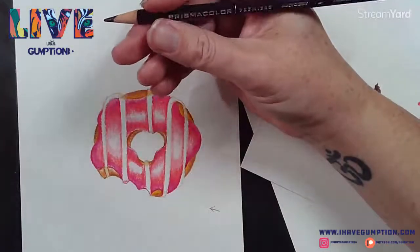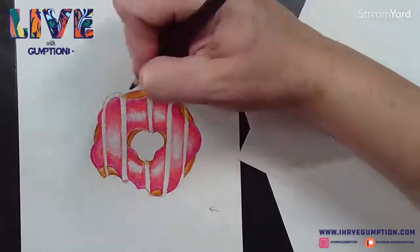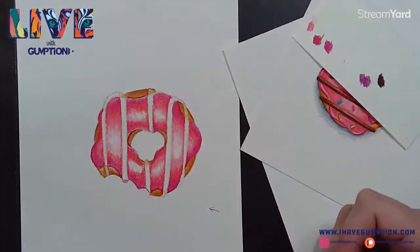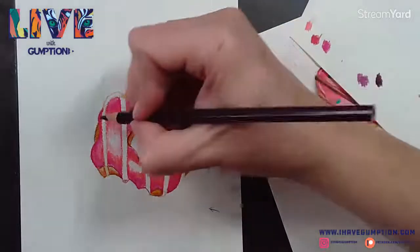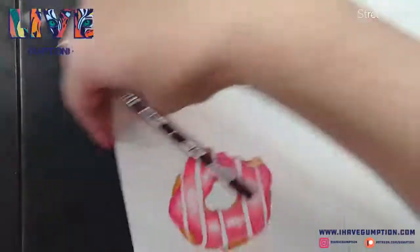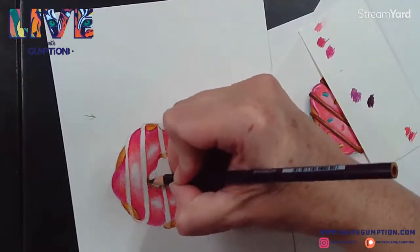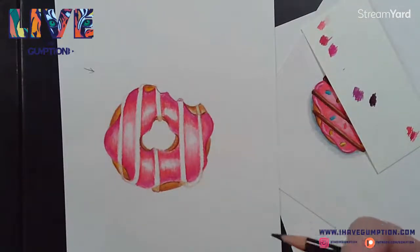This is my black cherry color - I can go in and add some definition and shadows. I'm going to push some of those shadows a little bit. I've got to remember where my light's coming from - my light's coming from this way. It's really starting to take shape.